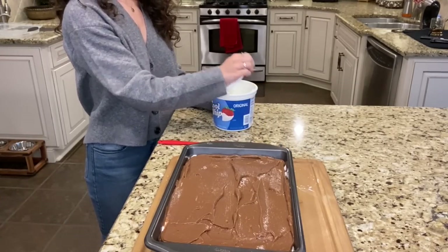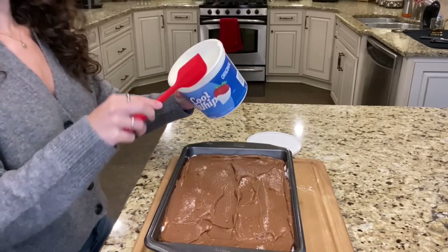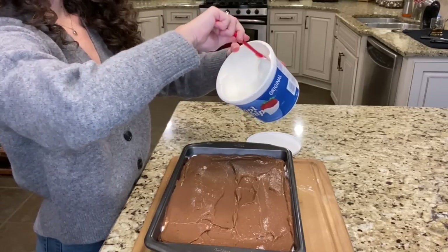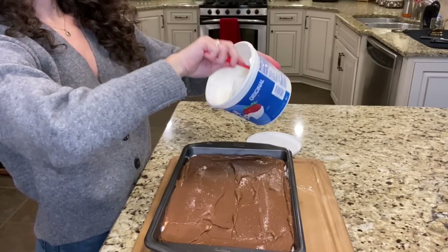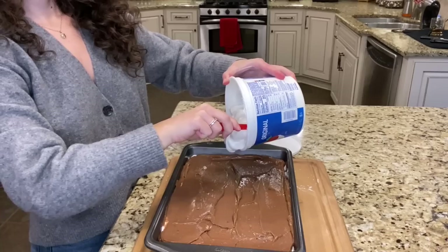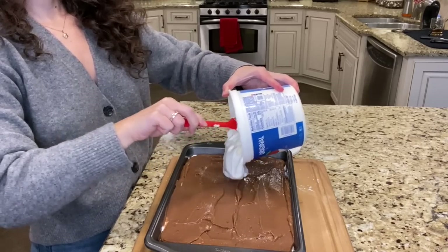Now that you're done with your pudding layer, the final layer is the remainder of your cool whip. Put it on the top nice and smooth, and then we're going to garnish it. When you put this layer on, be careful not to dig your scraper down into the pudding layer.